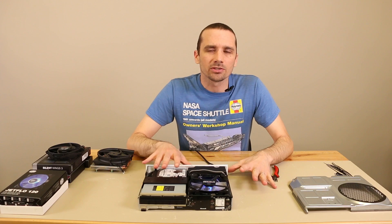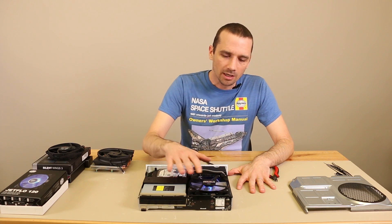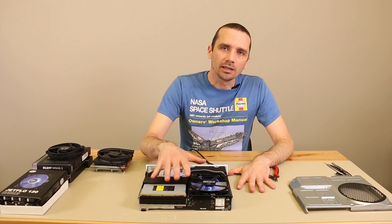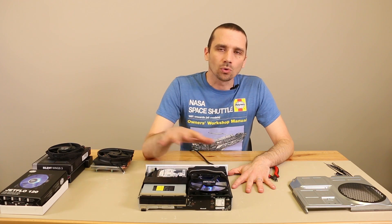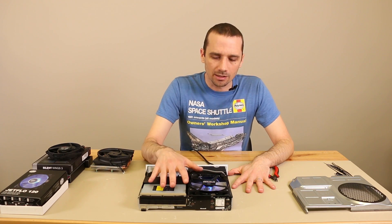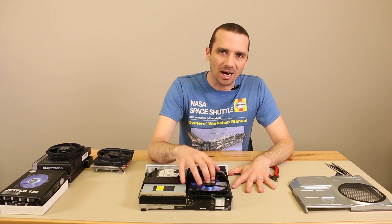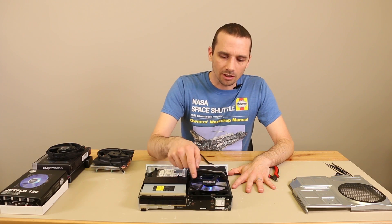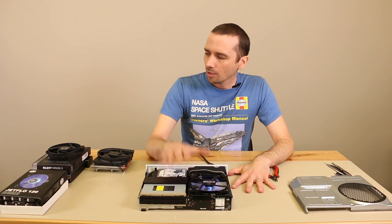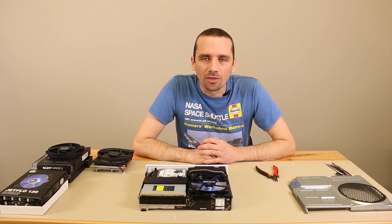There are a few other things I forgot to mention. Part of the reason this took so long is that I wanted to make sure the PWM function of these fans works. For anyone who didn't watch part one, PWM is basically the console turning the fan faster or slower depending on how hot it is. I can verify that the PWM function works on both fans for this modification. The JetFlow turns on faster and is louder, but both fans work just fine in that regard.